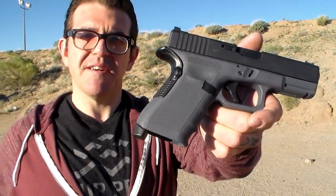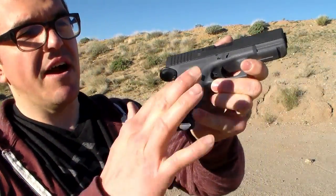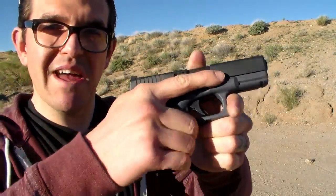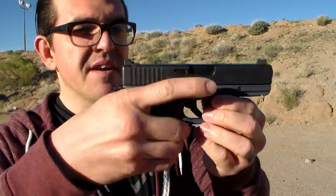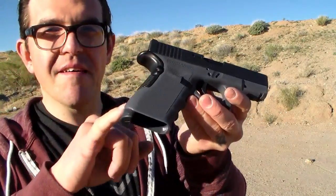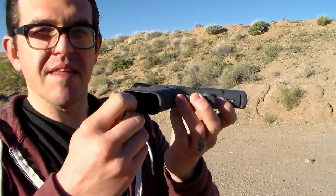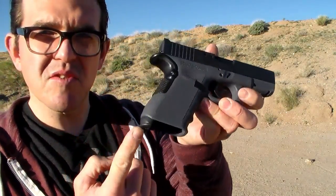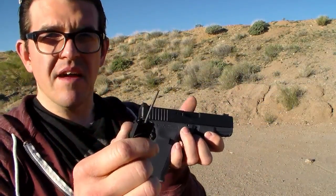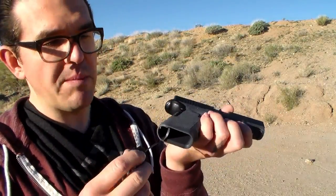Perhaps my eyes aren't as good as they used to be. A few other features: it is a Gen 3, so it's not a Gen 4. It has the RTF grip, which is serious — like if you have a good grip on this, that gun's going nowhere. So you don't have to do the stipple job or any of that stuff on your own. I have the grip adapter just because I have huge mitts and I get Glock bite. Another cool thing they added is this little grip plug that also has a takedown tool.